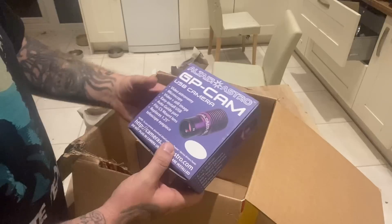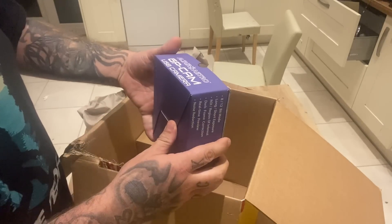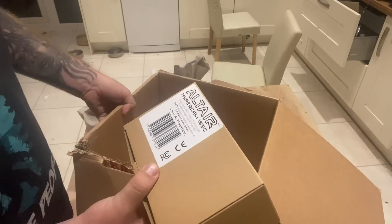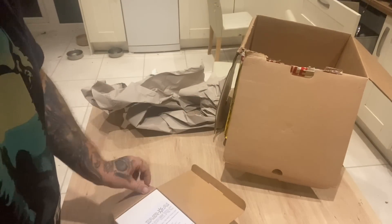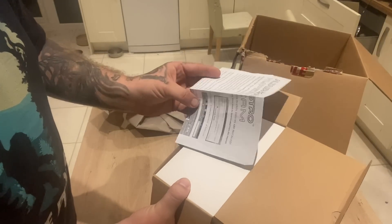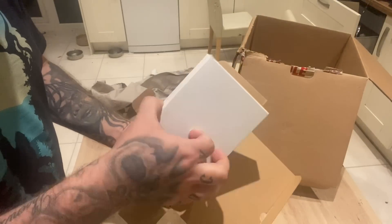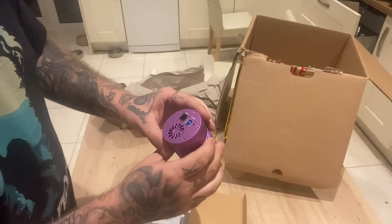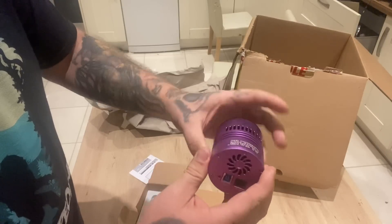We have the first camera, which will be our guide camera. We'll pop that one open in a second. And then we have the Altair Hypercam 183C. It's really well packaged with instructions on how to get everything started, where to get your drivers from, and the software you can use. And there's the camera. Fantastic bit of cable, pretty well made, and USB 3. This is fan-cooled.